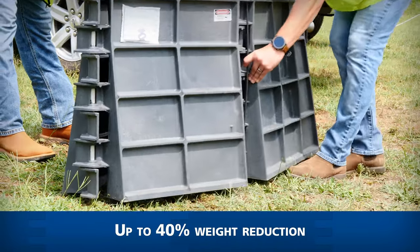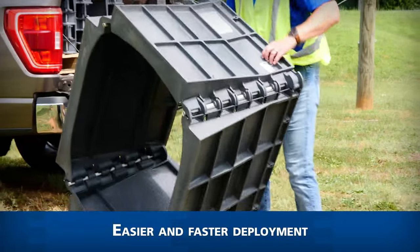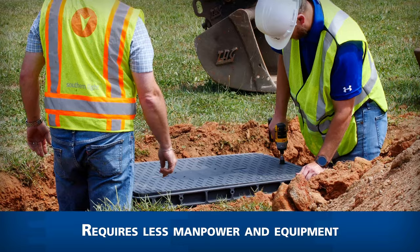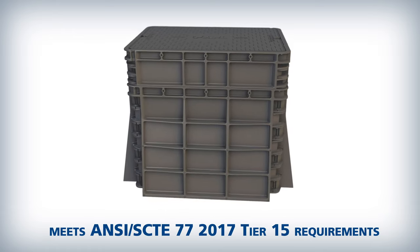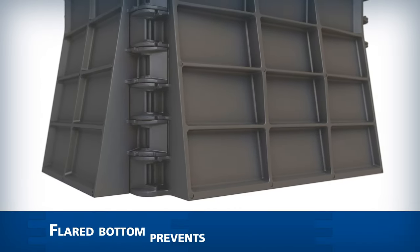The lightweight design reduces weight over comparable vaults by up to 40 percent. This allows for easier and faster deployment from storage to field placement — less manpower and equipment is needed for installation.